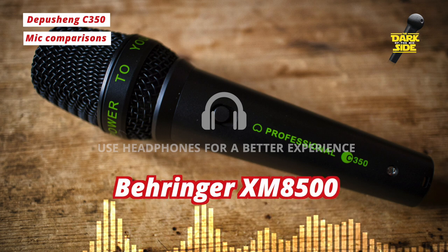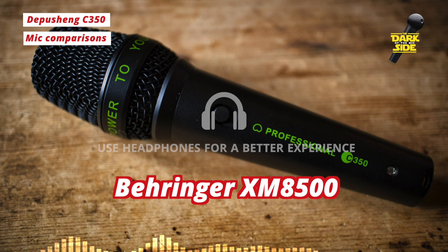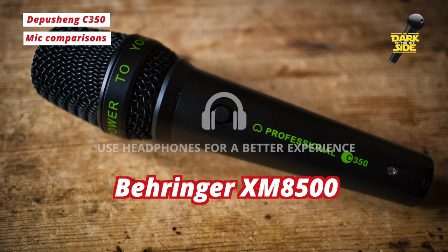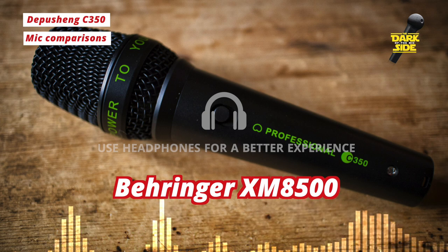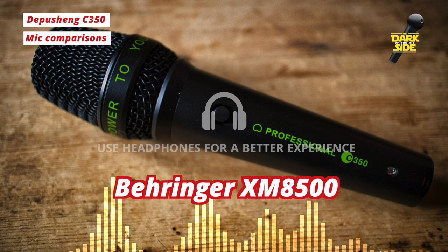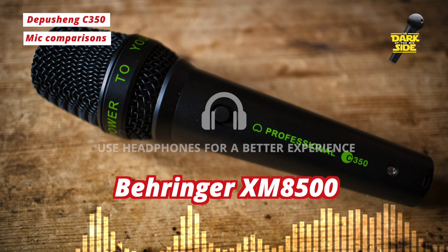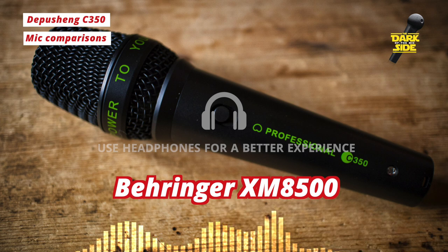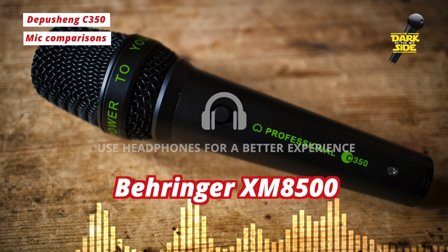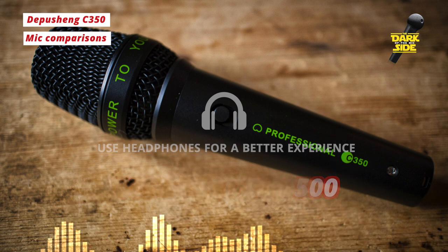Now we've moved over onto the Behringer XM8500. This is probably the most direct competitor to the Depuscheng — it's about £20 on Amazon as well at the moment, though it goes up and down in price; sometimes you can get it for as low as £15. [Behringer XM8500]: 'I always flirt with death. I look ill but I don't care about it. I can face your threats and stand up straight and tall and shout about it. I think I'm on another world with you, with you. I'm on another planet with you, with you.'